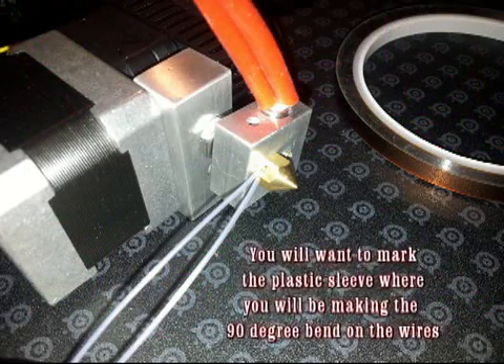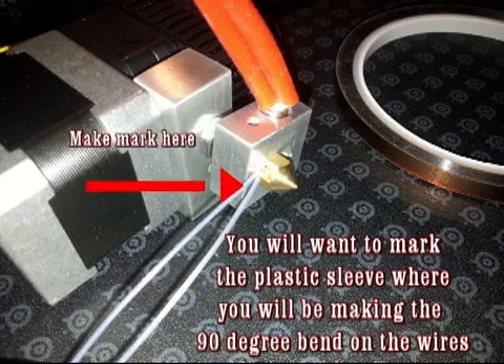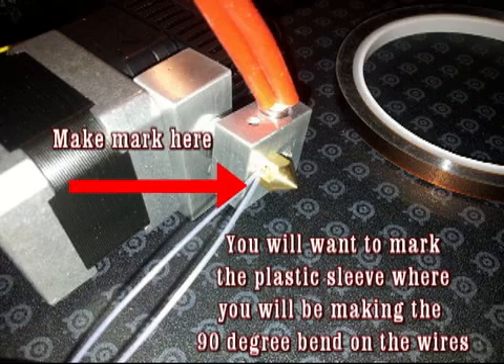In the next step, you will want to mark the plastic sleeve where you will be making the 90-degree bend on the wires.